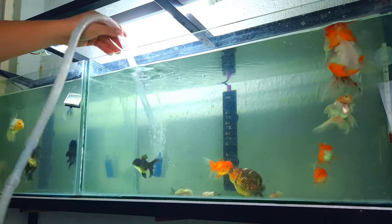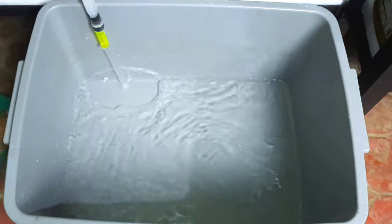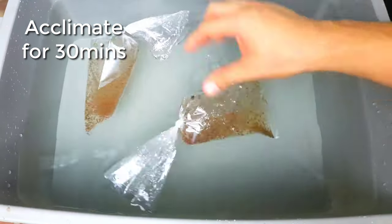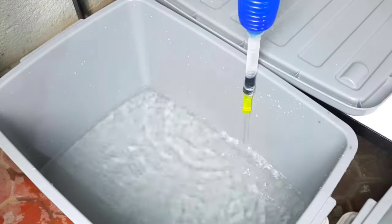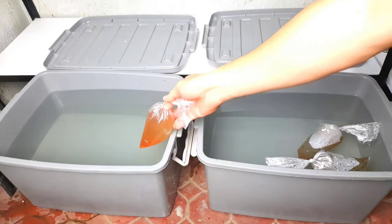After buying a Magna Daphnia starter, take water from your aquarium — this is important to ensure their survival. You may also use stock water. We need to acclimate our Magna Daphnia so they won't get water shocked. Use a second container, get water from your aquarium, and acclimate for about 30 minutes.